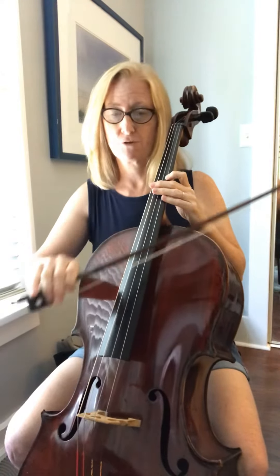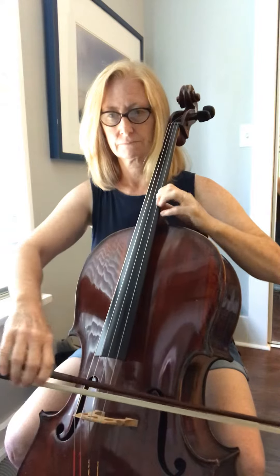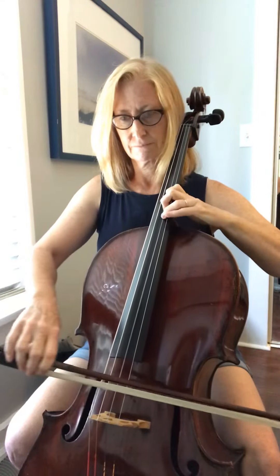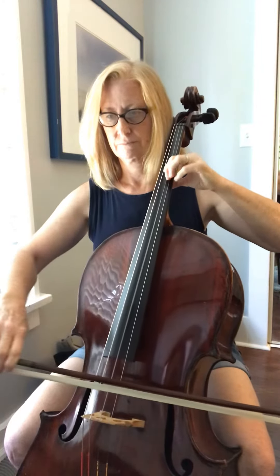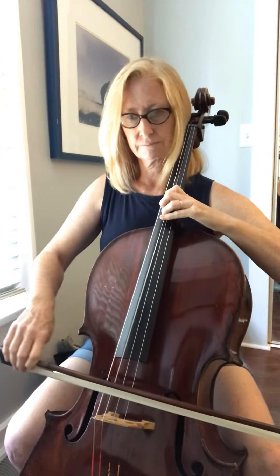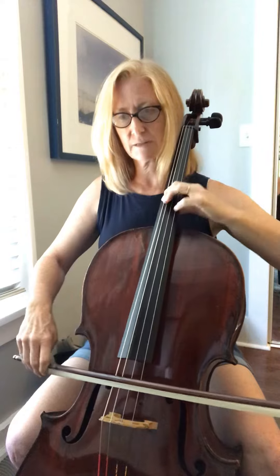This is the fourth measure. Ready, go — D string. G string. C string, extended position here.